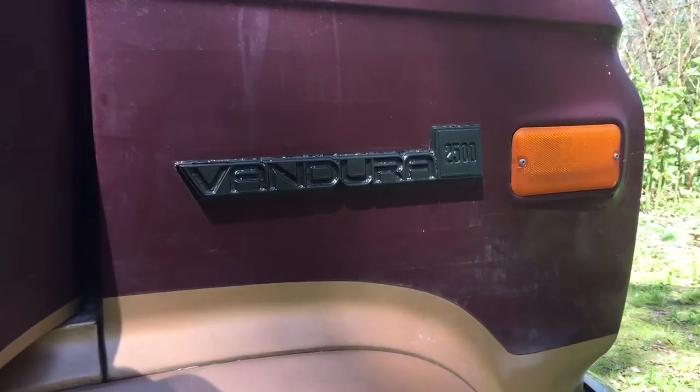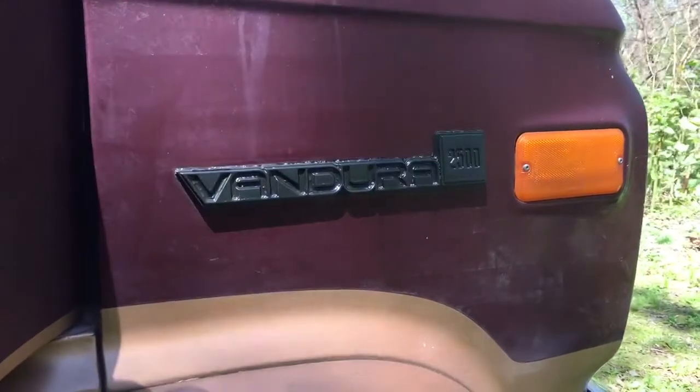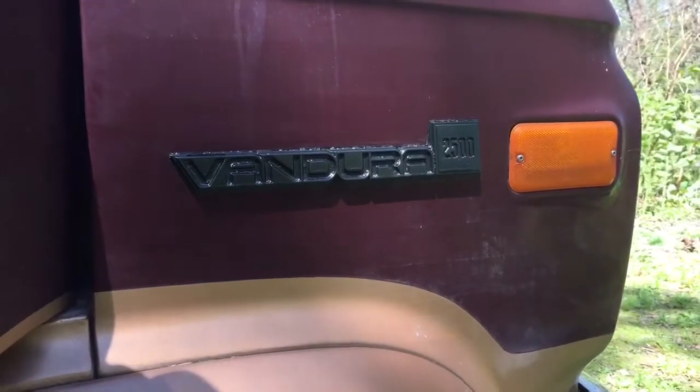The fun part — taking the tape off. There's the blacked-out Vandora 2500 emblem. Much better than the chrome, in my opinion.